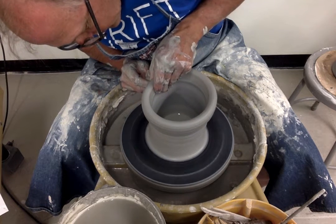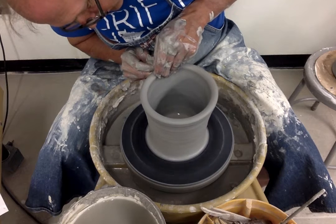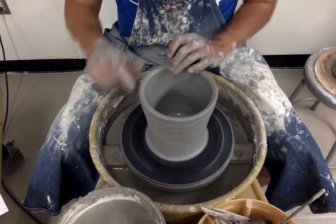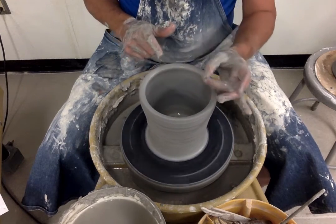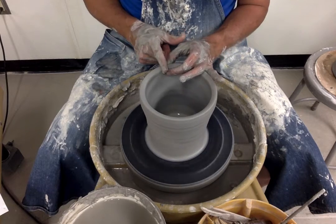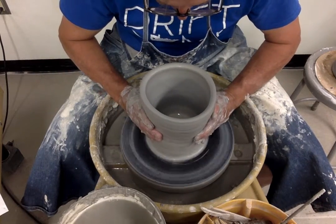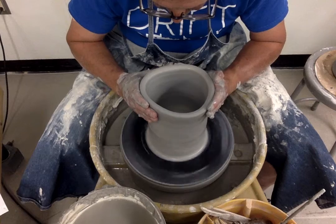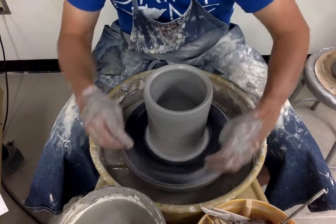As I'm pulling upward, my right hand is doing most of the work and my left hand is there as a guide. I want to go slightly inward with the pull if possible. After each pull, I come back and compress the rim with a thumb and finger, then gently compress it with a pointer from the other hand. I find a point on the outer wall and start squeezing inward and upward.